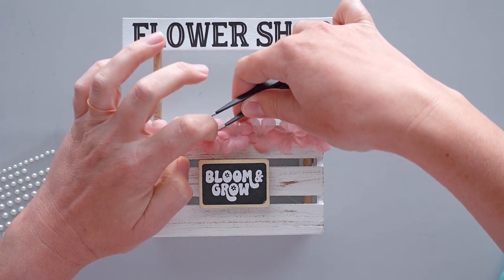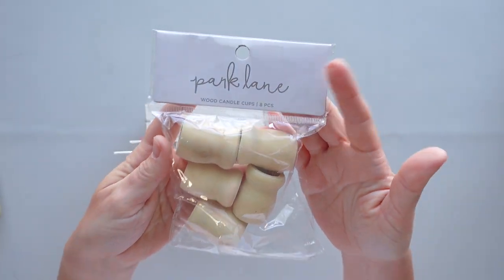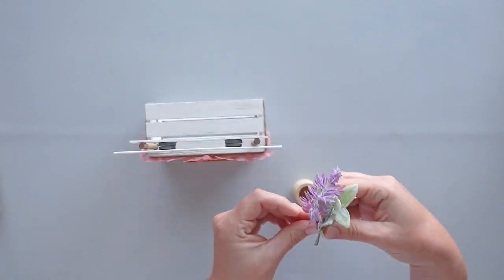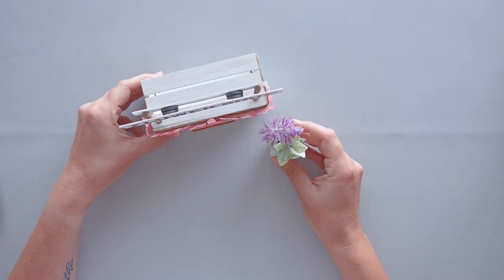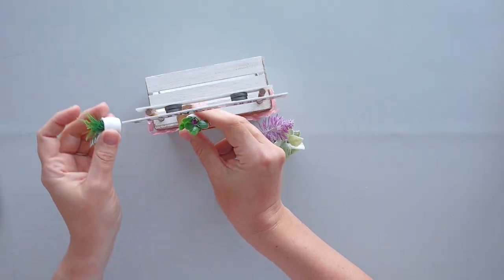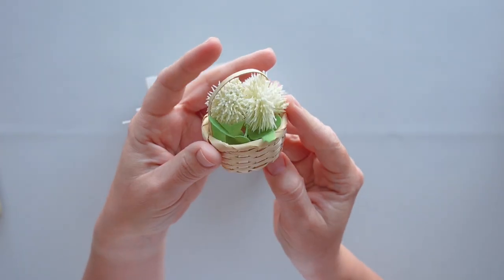Since I was creating a flower shop, I wanted to add a planter of flowers to the front of the crate. I used a wooden candle cup from Joann as the planter and placed a small piece of a Dollar Tree floral pick inside. To finish the flower shop stand, I placed two Timu mini plants on top of the crate and set a small Hobby Lobby basket of flowers in front of the piece.